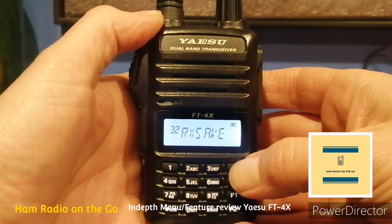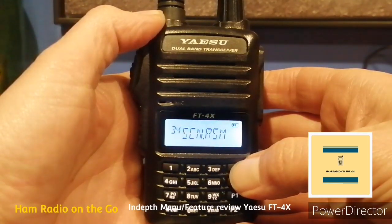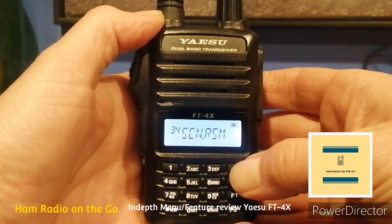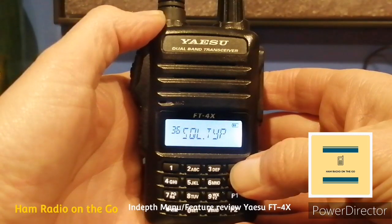I like to program my radios on the go, and that's why I like this radio. Number thirty-two, RX Save — selects the receive mode battery saver interval; set to 200 milliseconds. Number thirty-three, Scan Lamp — turns the scan lamp on or off while paused; great for saving battery consumption. Number thirty-four, Scan — configures the scan stop mode settings; you have busy, hold, and time, defaulted to busy. Number thirty-five, Skip — turns the memory scan skip channel selection on or off; great if you're in a noisy environment.